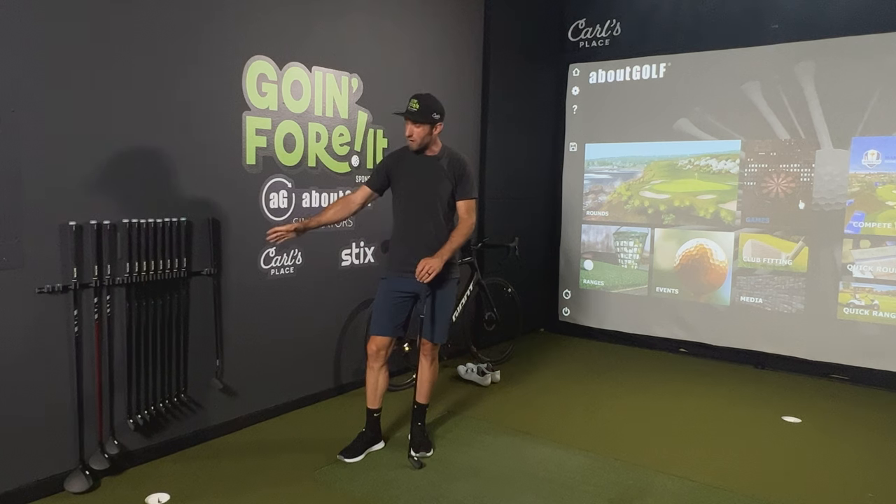Hi everybody and welcome back to the Going Forward Sim Studio. Today I'm incredibly excited because if you look right over here, these clubs are no longer stock.